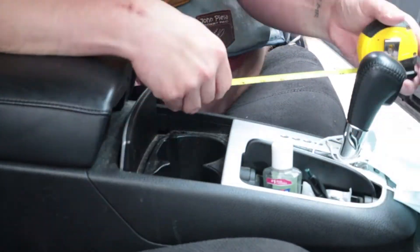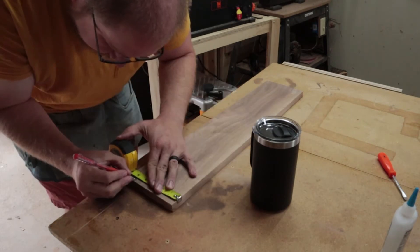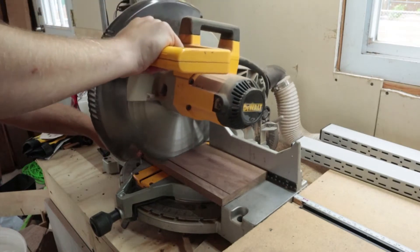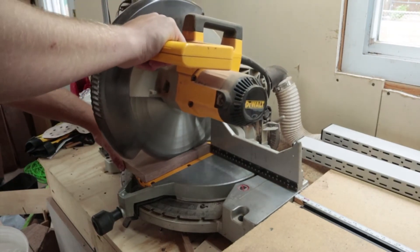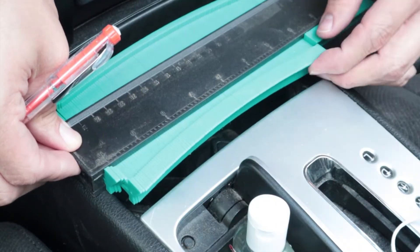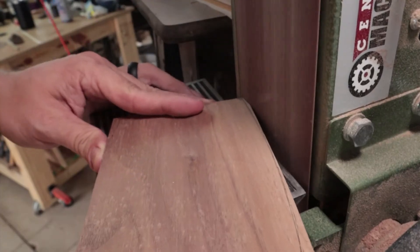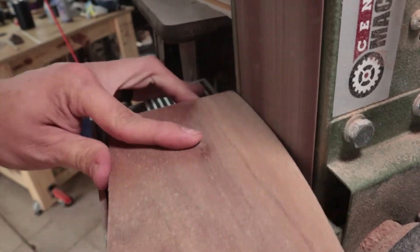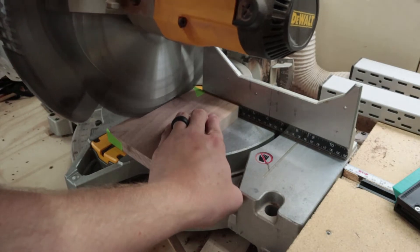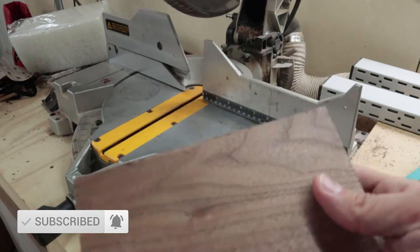The first thing I did was measure the cup holder. I transferred the dimensions onto my piece of wood and cut it out on my miter saw. I used a jig to find the exact shape and traced it onto my piece. Using a belt sander I sanded to my line. It was still a little too long, so I cut it to its final dimension. I used a piece of green tape to make sure I had a really nice clean line.